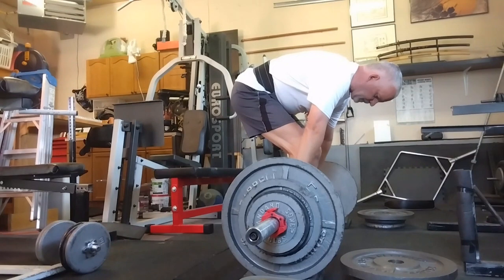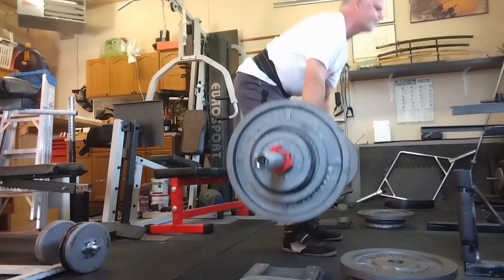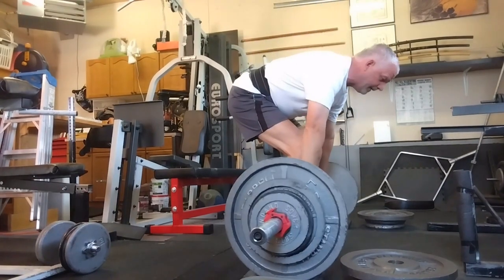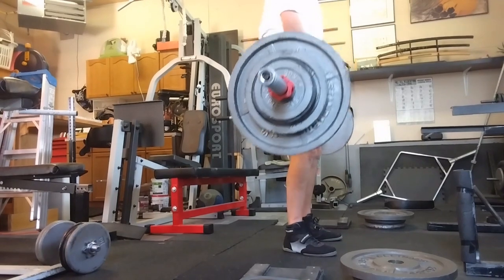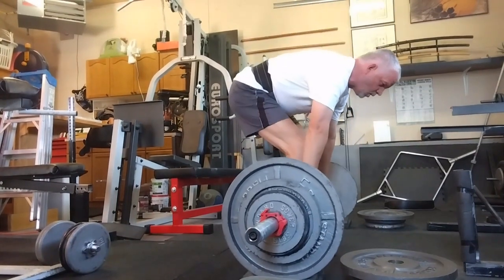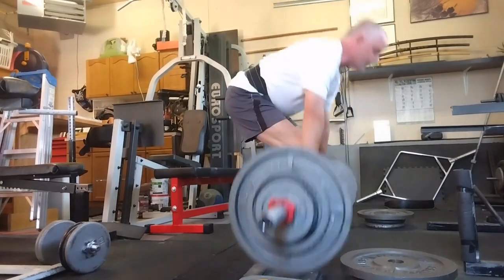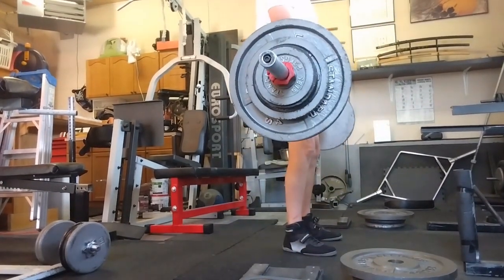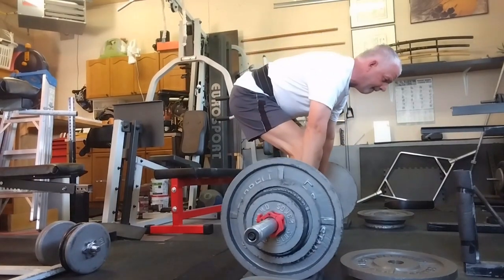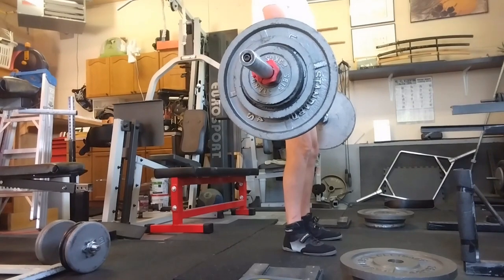Deadlift sets today went surprisingly well. My new adjustable belt works great because I can adjust it on the fly. I like it a little bit lower on my hips when I'm doing these, so I can take my lower back and get more pressure down there, so I feel like I can push the legs a lot harder. So all in all, these went really good. In case you're wondering, the 3/4 inch pads I have underneath the weights are to keep it from rolling away from me because my garage floor is pitched out to the garage door.